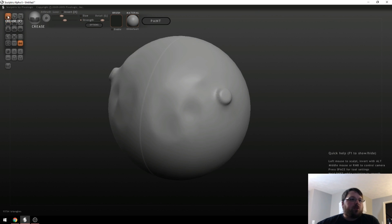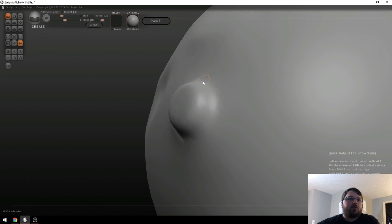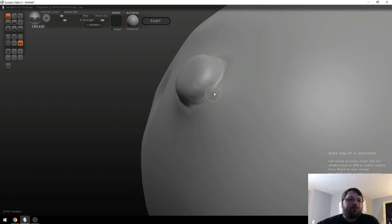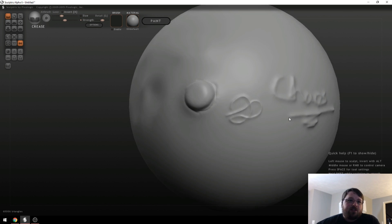The Crease tool is just what it sounds like — if you click it, it puts a really sharp line around where you're clicking. You can go over it more for a sharper crease. You can also hold Alt here to build up a line, which is actually good for text, like writing on something. Excuse my horrible handwriting, but I just signed my model, so that's kind of cool.